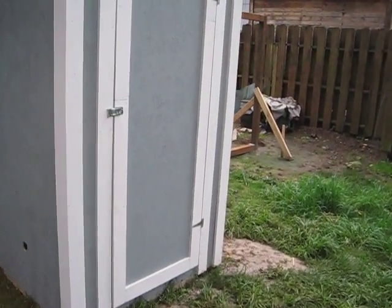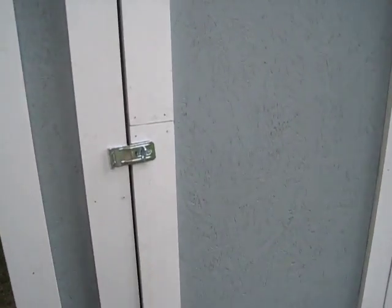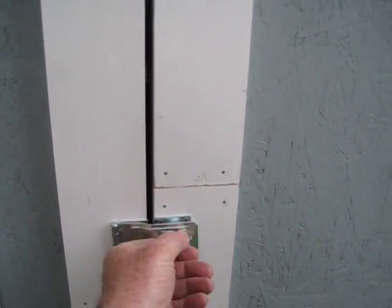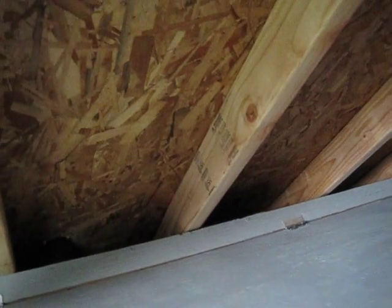Made the front door, got that hung with the hinges and everything on there. Go inside here — there's the battery box. I put a two-inch filter piece on the back side so when this door locks up it'll sit there without having to have anything prop it up.